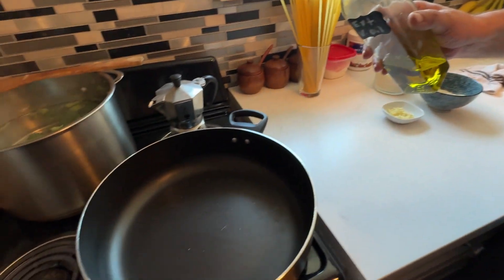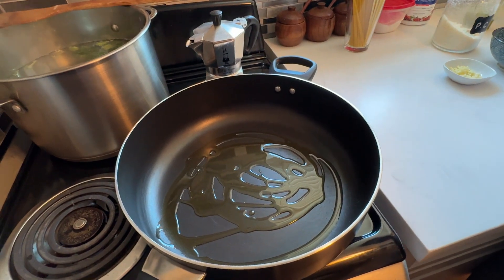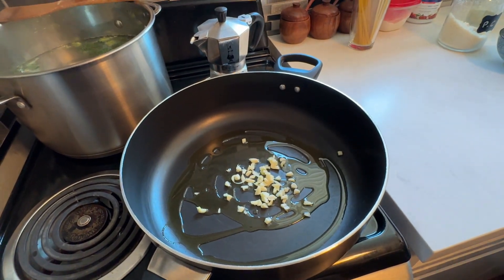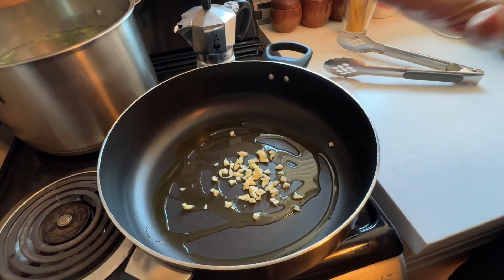We're going to put some extra virgin olive oil in the frying pan, turn on the heat, and throw the garlic in. We'll let that come up to a little simmer and start cooking the garlic. Remember, do not throw the pasta water away — cooking the broccoli in it gives the pasta more broccoli flavor. When you take your pasta out of the boiling water, put it directly into the frying pan. Don't drain it.